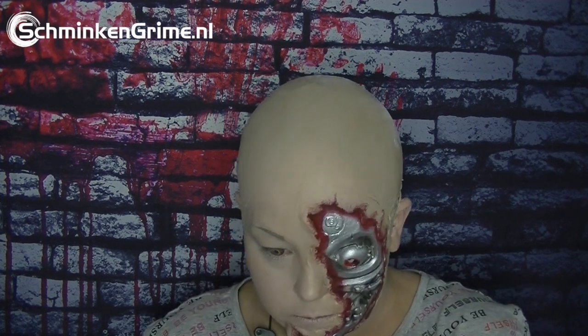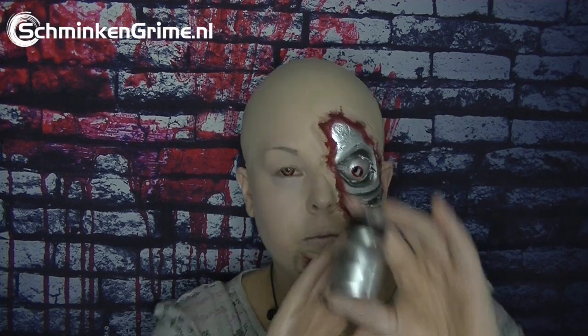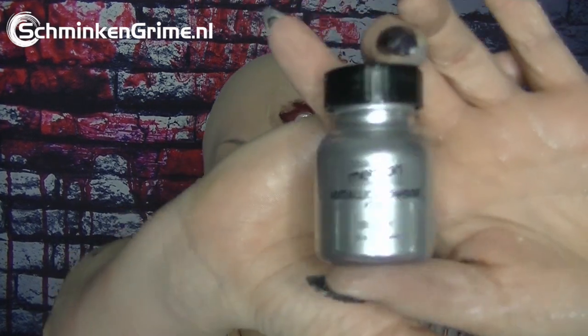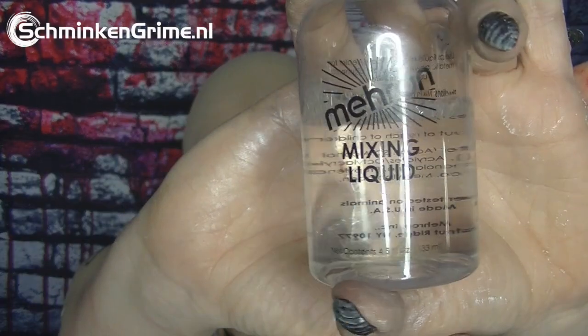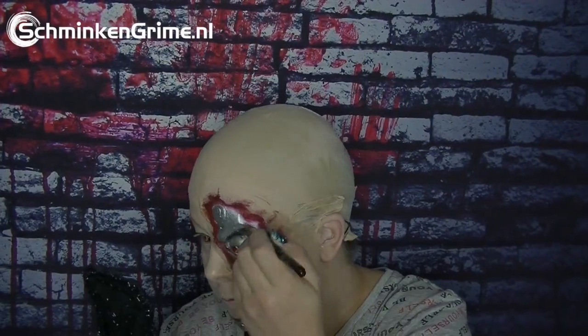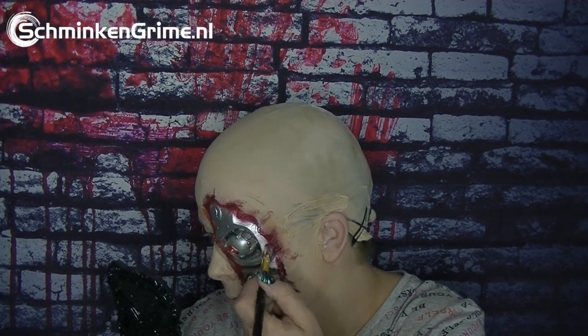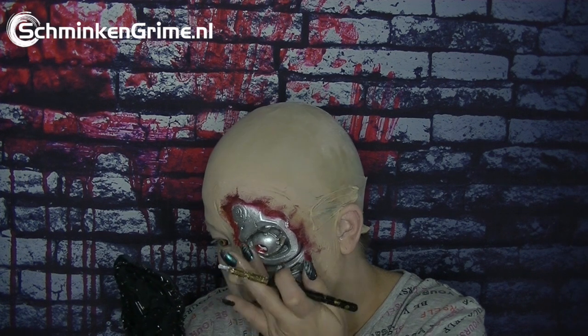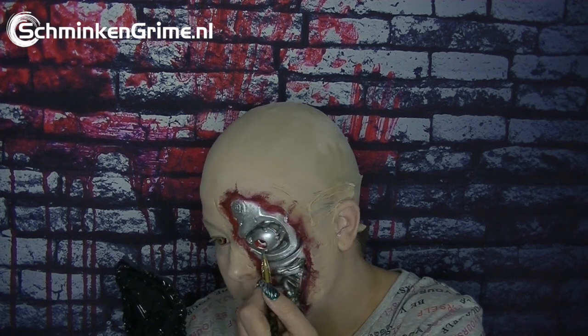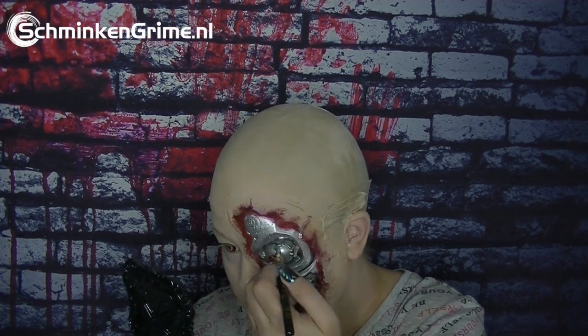Then I'm going to use some metallic powder silver from Mehron and the mixing liquid. I'm gonna apply a little bit more shine on my prosthetic because my terminator has to be glamorous! I pop the silver on all the high points of the prosthetic, and then it's time for the eyes.